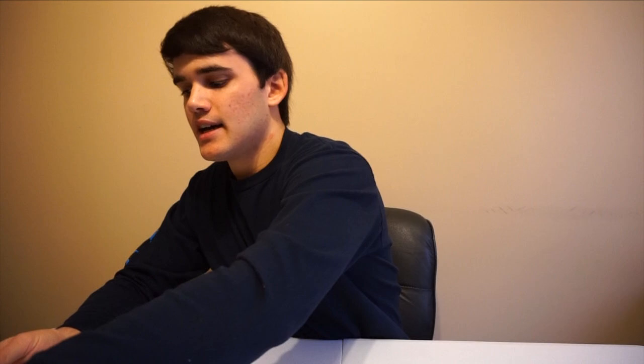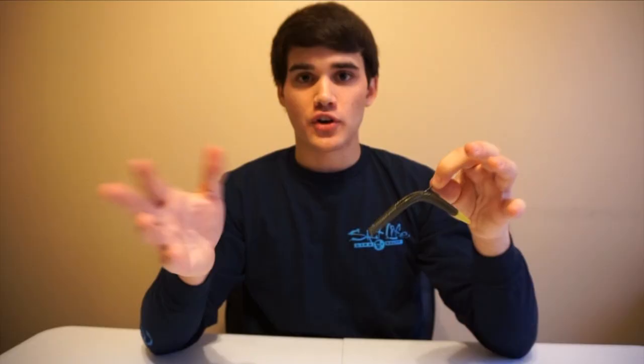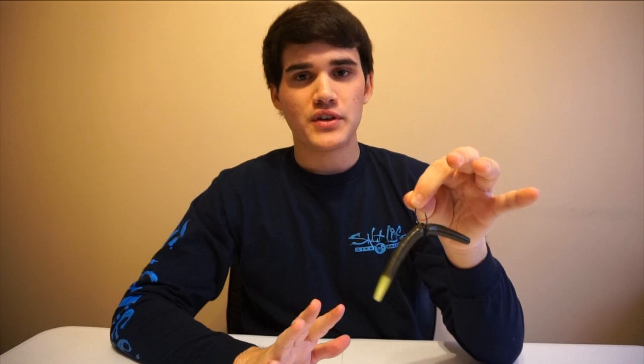You can also do this without the wacky rig tool. If you're not using the tool, just take a standard hook, stick it through just like that. The problem — especially if you're using the Gary Yamamoto Senkos, the high-end ones — a bluegill can pull on it and rip the worm right off your hook. With the two-ring method, the worm has the same action but there's no way a fish can break through two rings. Eventually the worm will cut in half when there's enough tension — but that's how I rig it.